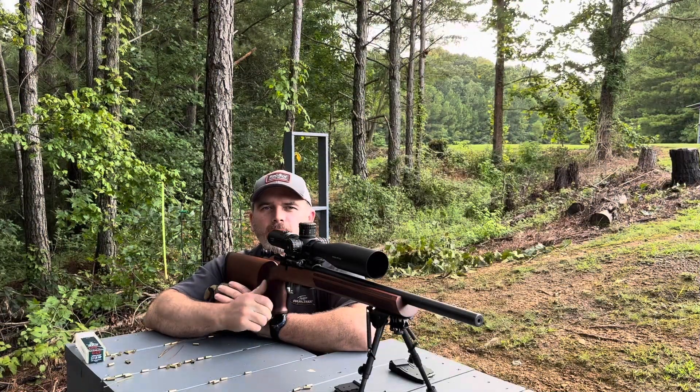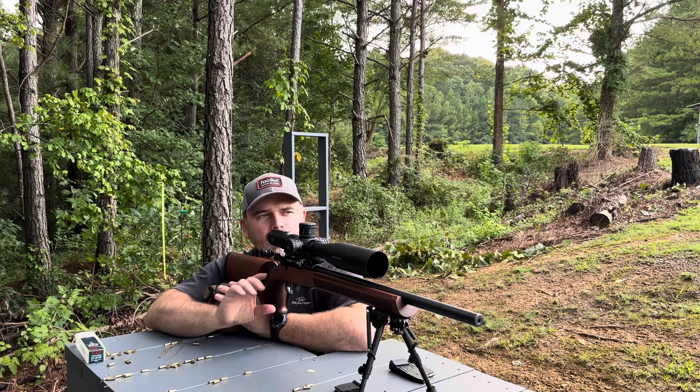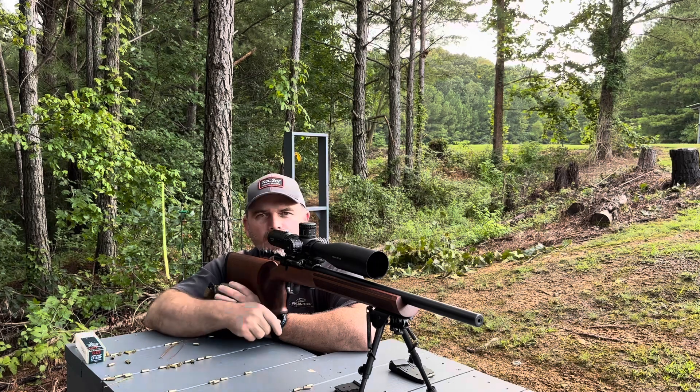I've got a few rounds through the barrel just to make sure I wasn't going to shoot my camera. I've got my phone sitting really close to the dots, so I wanted to make sure my left and right was good. We'll go ahead and throw some groups down there and see where 30 inch pounds gets us.